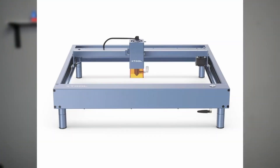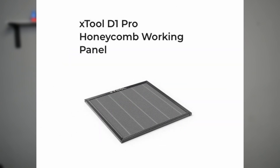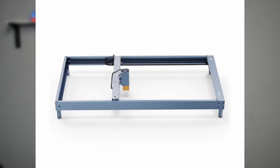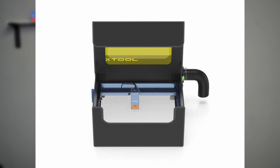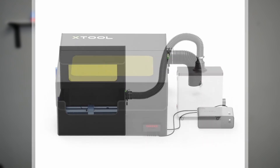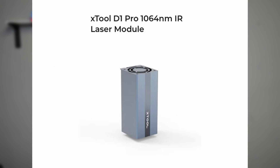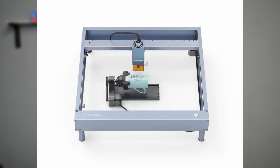The D1 comes with a lot of possible upgrades as well, including risers to increase the maximum engraving height to 144mm, an air assist for better cutting, a honeycomb bed for clean cuts, the extension kit for larger working areas, a fire retardant and smoke-proof enclosure, a smoke purifier to get rid of toxins produced by the laser, a fire safety kit to release CO2 once a flame is detected, an infrared module for all metal engraving, and a rotary attachment for 360-degree engraving.